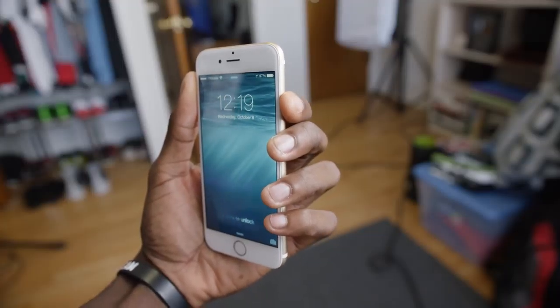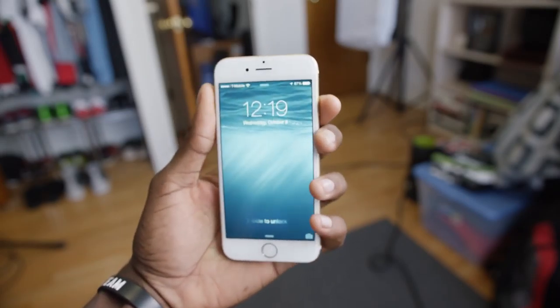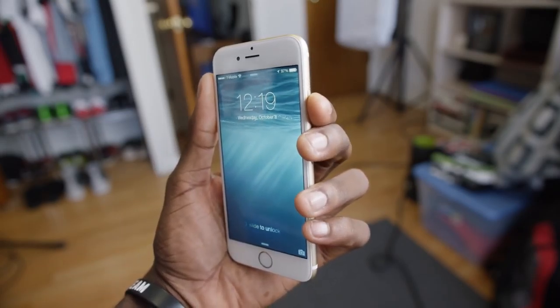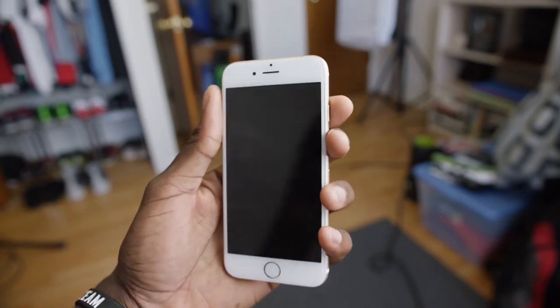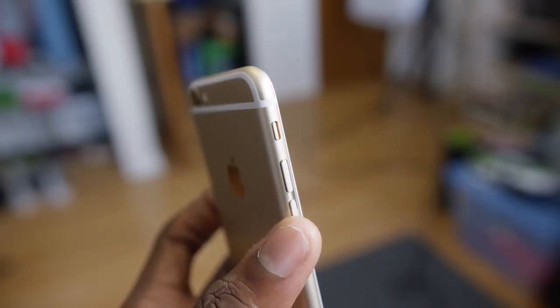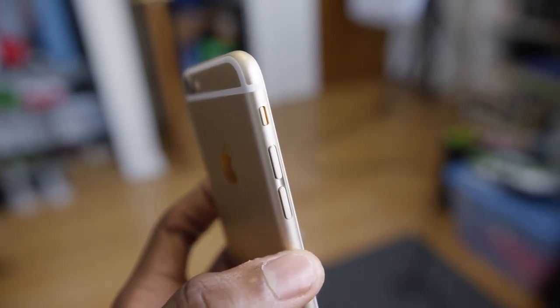This is the first iPhone to move the power button from the top to the side of the phone, and that's good — that's what other bigger phones have been doing for years, and it's much easier to reach. Also it has a physical mute switch, and I think that's a nice touch. Most phones don't do this yet. It sometimes got switched off in my pocket every once in a while, but I like the physical mute button.